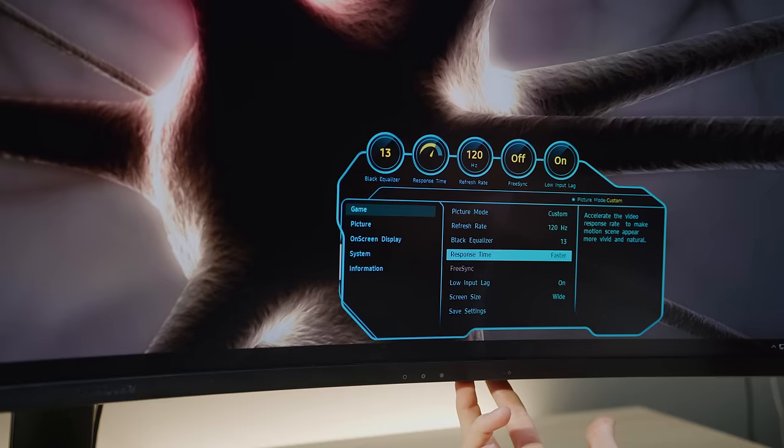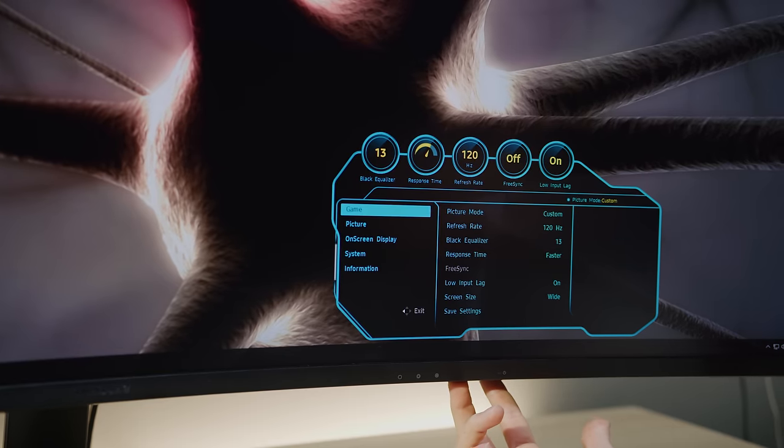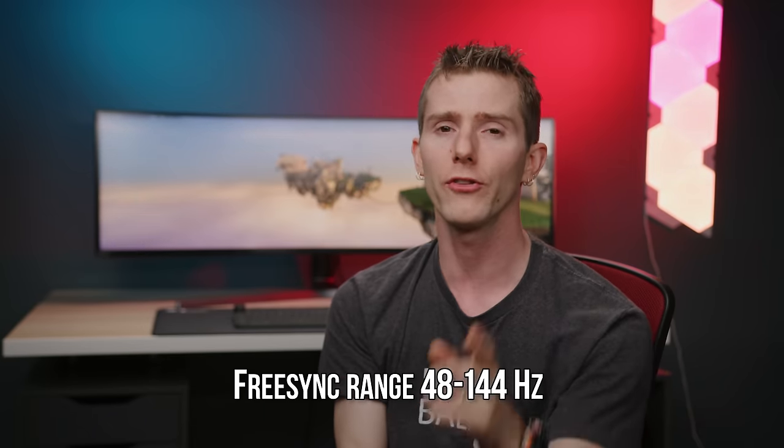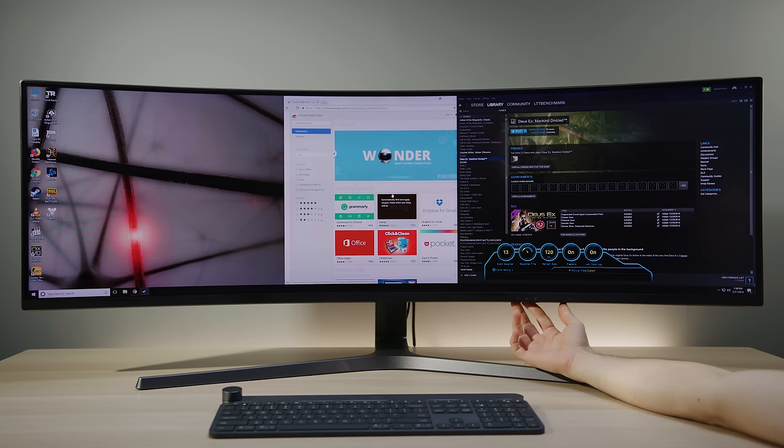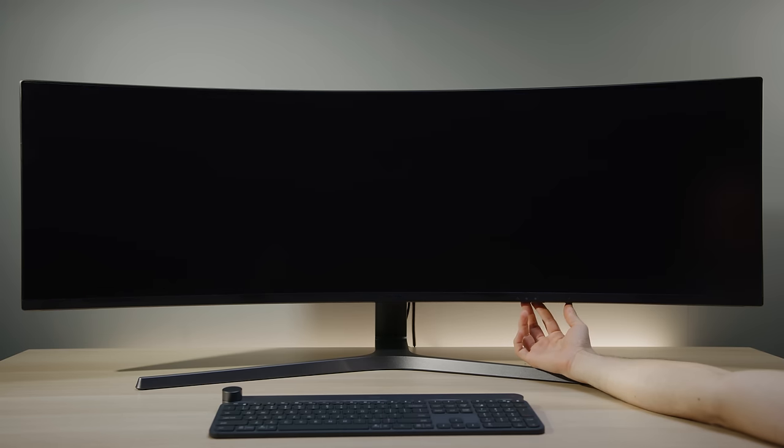The CHG90 rocks a 144Hz refresh rate, backlight strobing, and FreeSync 2 — although strobing can't be used with FreeSync running at the same time. The upside is that Samsung included shortcut buttons to make toggling between custom display modes easy, so we made one each for FreeSync versus fast response time, and another with Eye Saver for working.